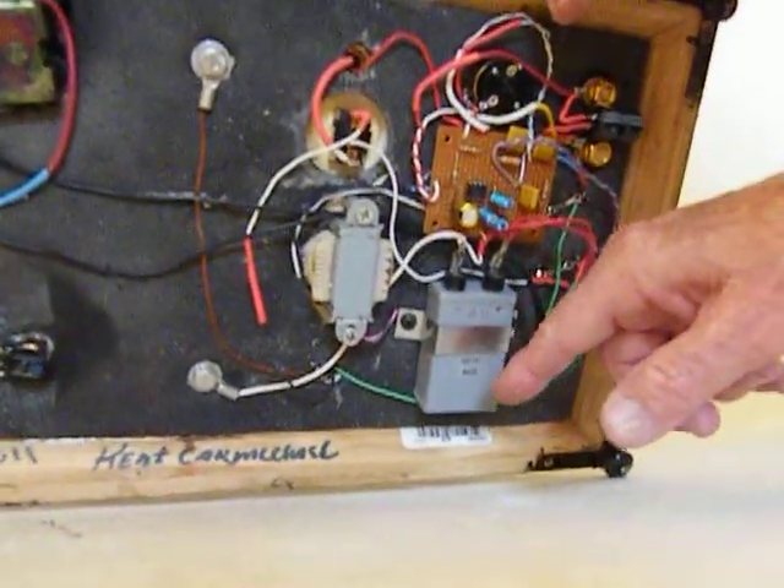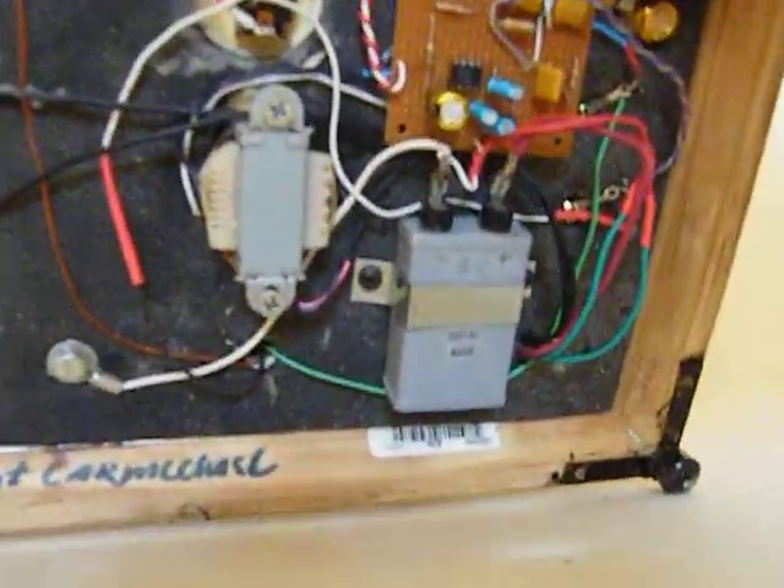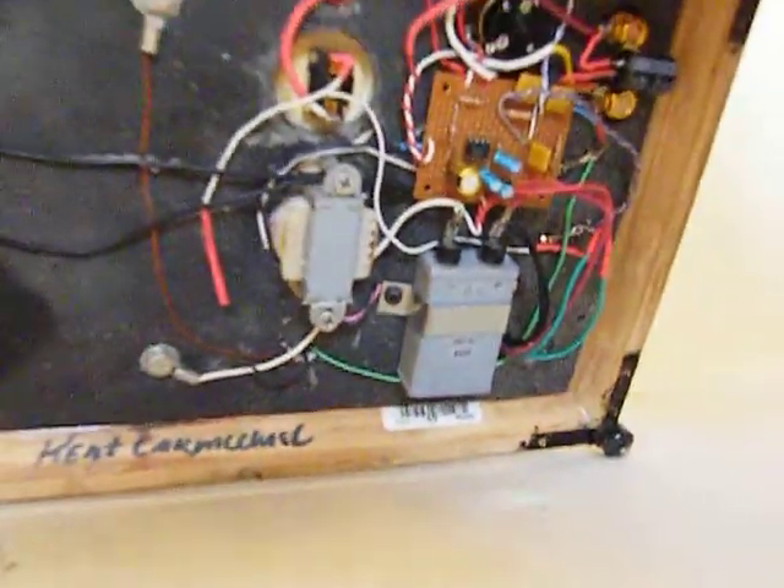If anybody knows what this capacitor is — I know it came from Japan. I think it came off of a submarine from World War II — it does hold voltage, and I really like it. I'd like to be able to buy more of those.